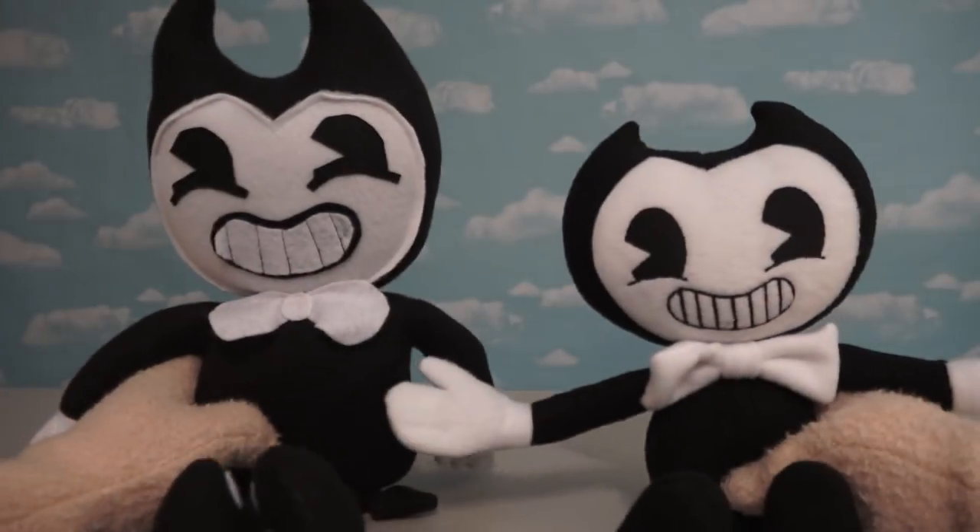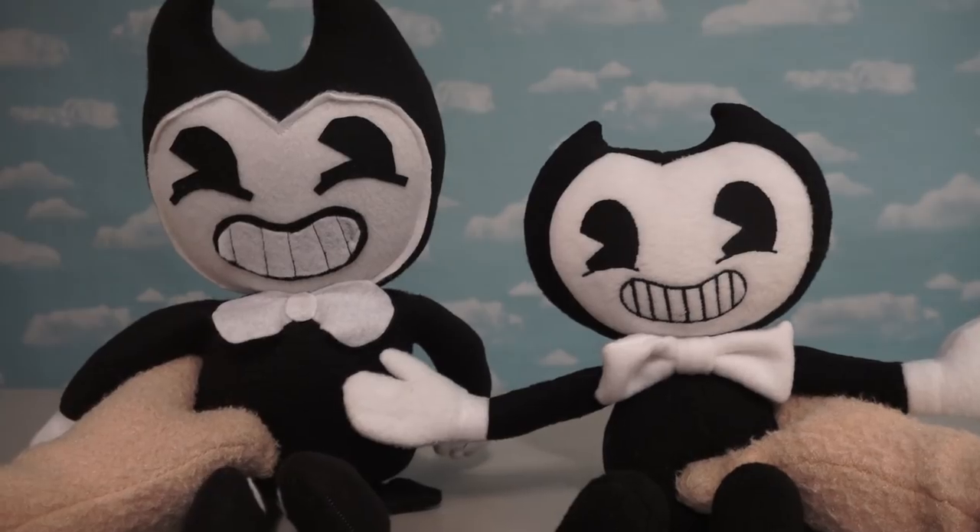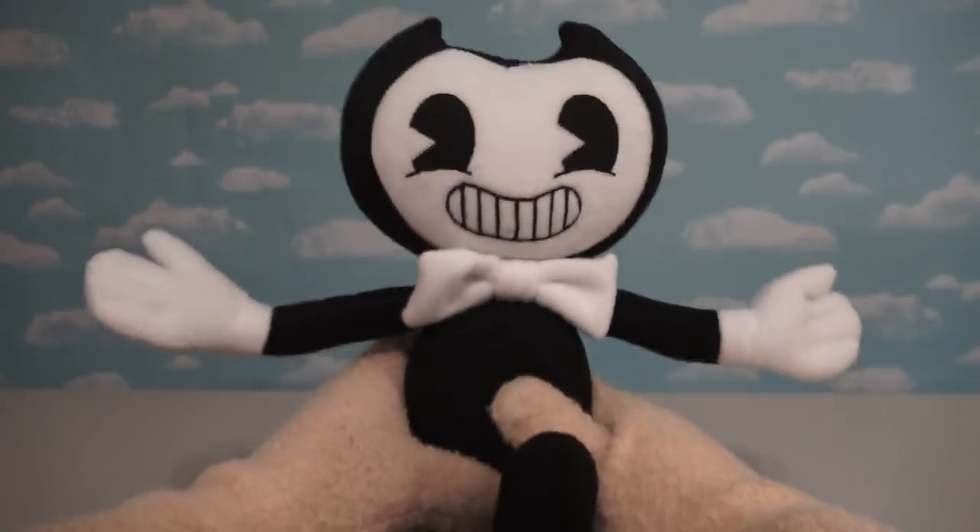And when we compare both these Bendys side by side, we see which one is the winner — not this guy, this guy!